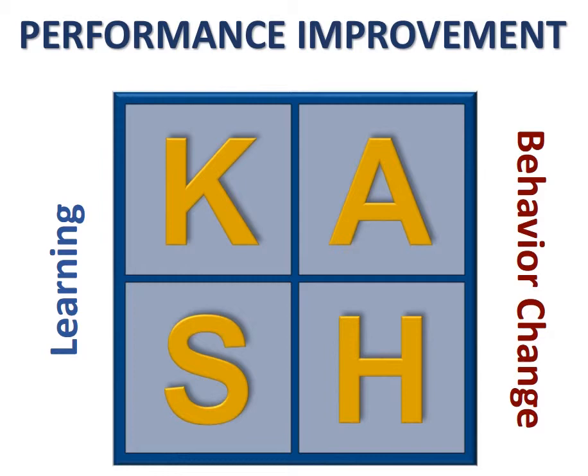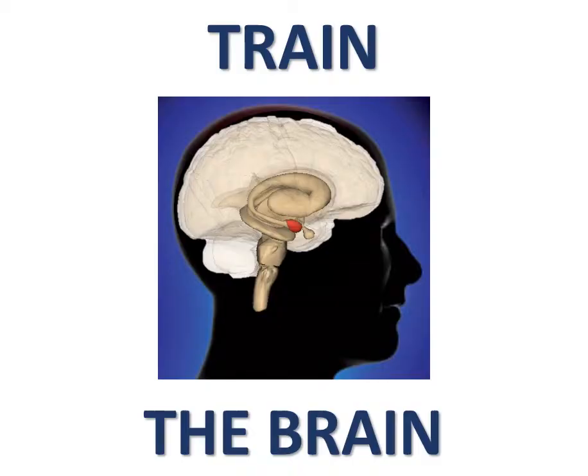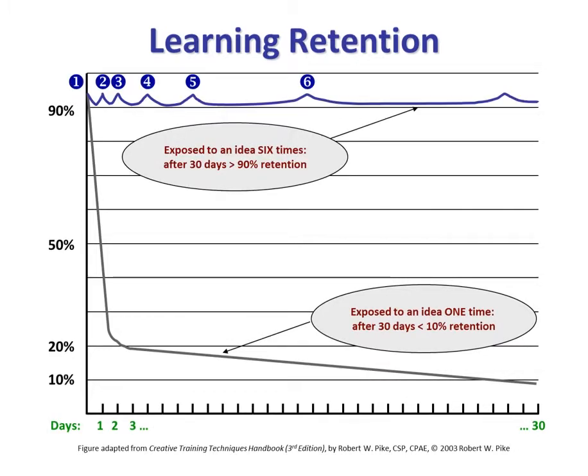So what does this mean? It means that we need to train the brain using lessons from neuroscience. One element that neuroscience tells us is effective in producing positive behavior change is spaced repetition. As you can see in this figure adapted from the Creative Training Techniques Handbook by Bob Pike, a nationally recognized authority on training, if you're exposed to an idea one time, you will retain less than 10% after 30 days. But if you're exposed to an idea at least six times over a period of time, you will retain more than 90% of that information — because you're learning it at a System 1 level.